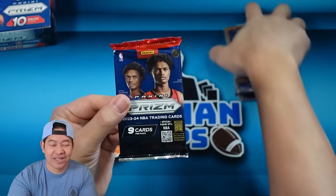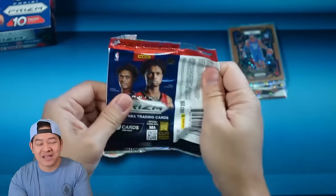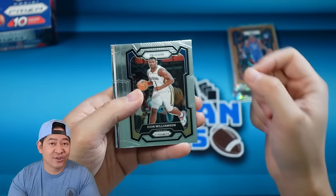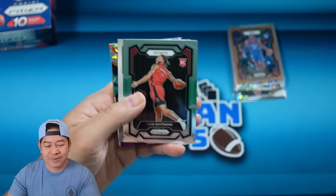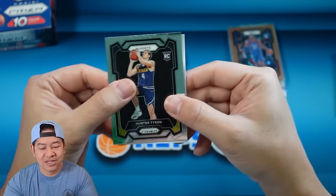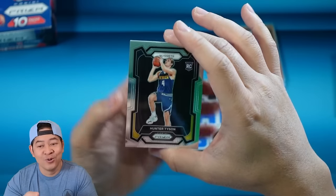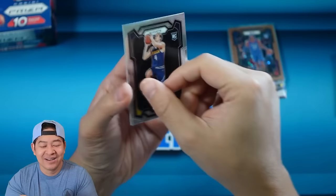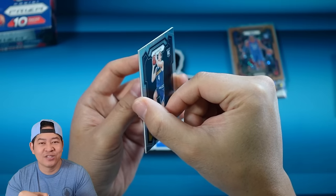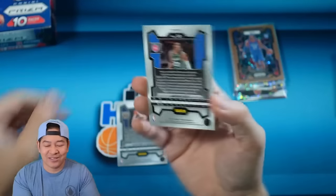Down to the last pack — gonna need some magic here. I think Fast Break packs a punch and is a little easier to hit than prism hobby, but let's see what we get. Cam Whitmore, Hunter, Tyson. Kaleidoscopic De'Aaron Fox, Micic. Last card — it is blue to 150! For the Pistons — a color match. Jayden Ivy, 63 of 150 on the second year. Hey, that's not too bad.